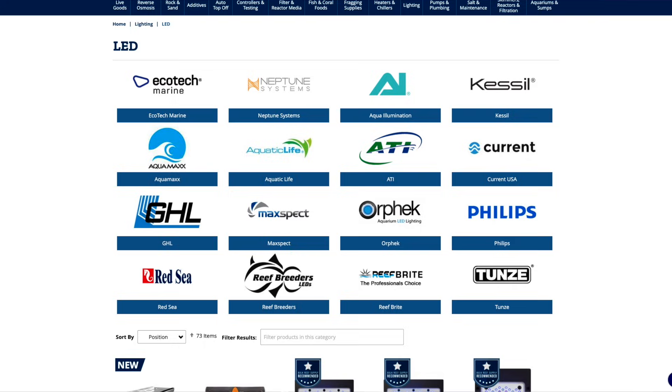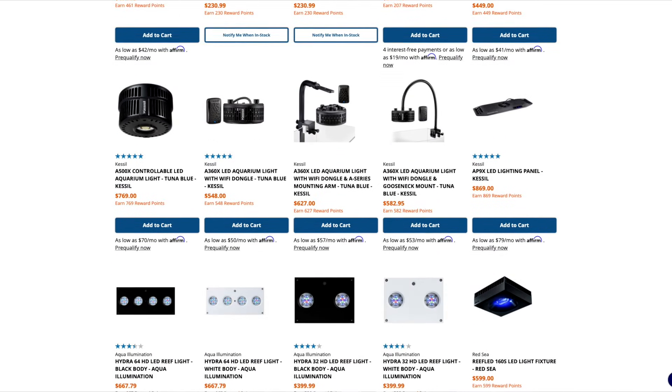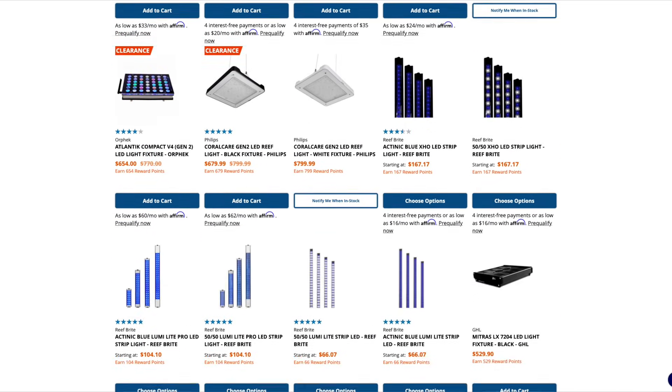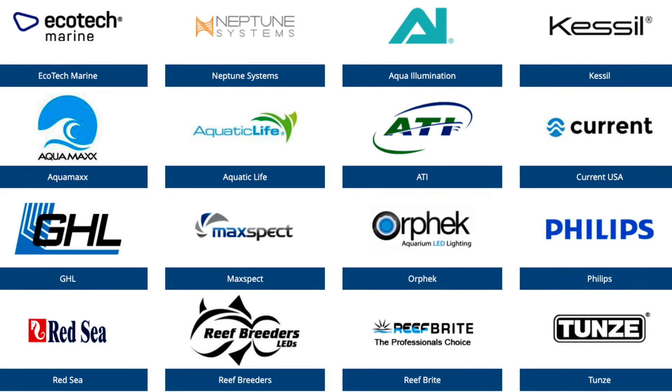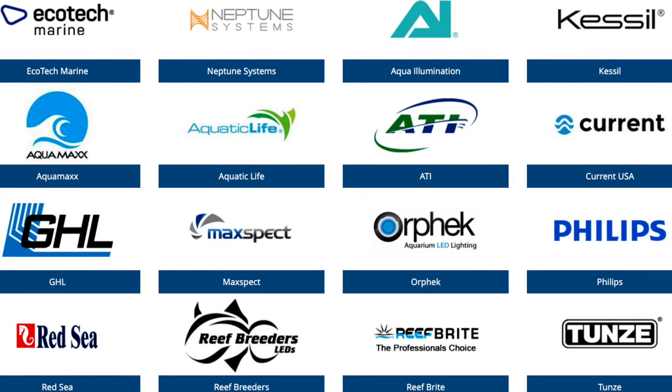But you can rest assured that if you buy an appropriately sized LED light, it's gonna work for growing corals in your tank. That being said, just check out our website and look at how many different LED fixtures there are. It can be really overwhelming — it is incredibly overwhelming — because as a beginner, how do you know which LED light fixture to choose? I'm actually looking at the website right now and I can count over 16 different manufacturers of LED lights. How is a beginner supposed to narrow that down?